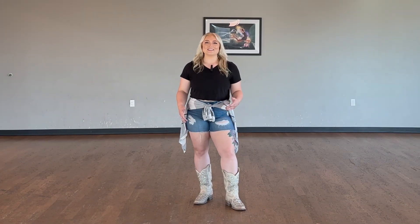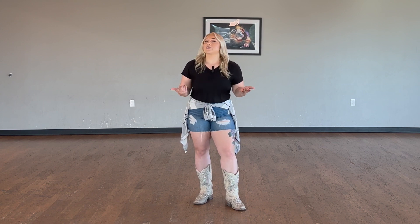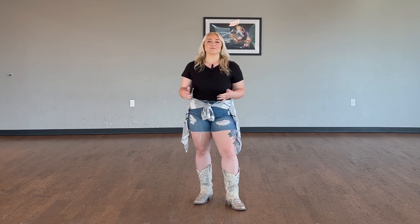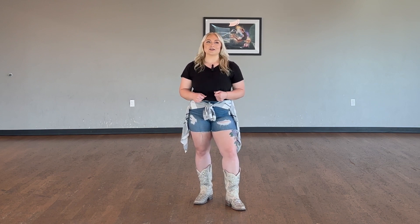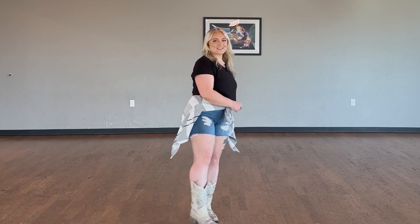Hey y'all, I'm Krista with Cutter K Dance, and today I'm teaching Ain't Too Cool, which is a line dance done to the song Ain't Too Cool by Lunch Money Lewis. It is a 32-count four-wall improver level dance with only one restart. I'll teach it one eight count at a time, so let's turn around and get started.